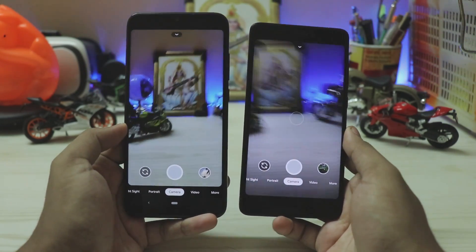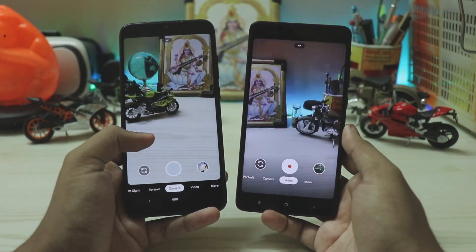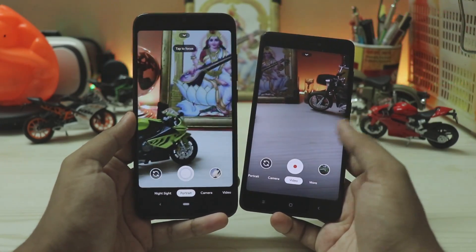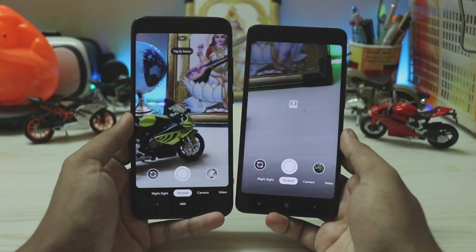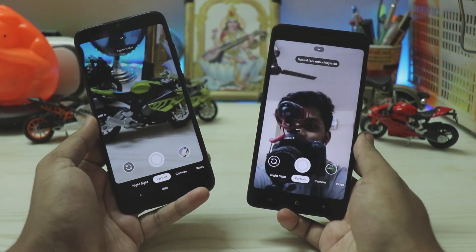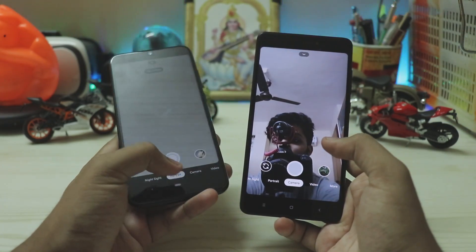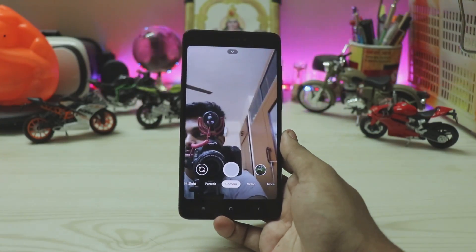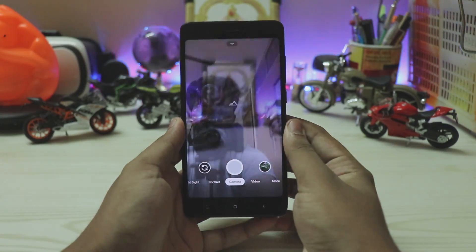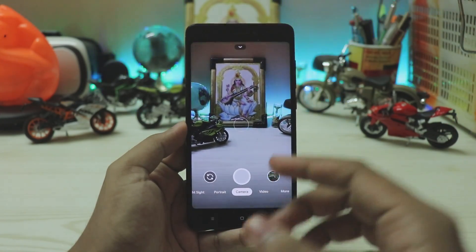Compatibility is very limited. For example, video mode works on the Redmi Note 4 but completely crashes on the Redmi Note 7 Pro. Portrait mode works on the Note 4 but freezes on the Note 7 Pro, although it does work on the front camera. Since it runs much more stable on the Redmi Note 4, we'll focus our look on that device.